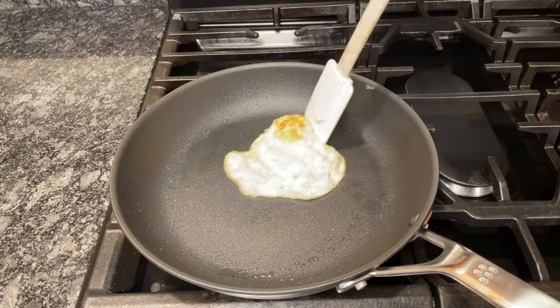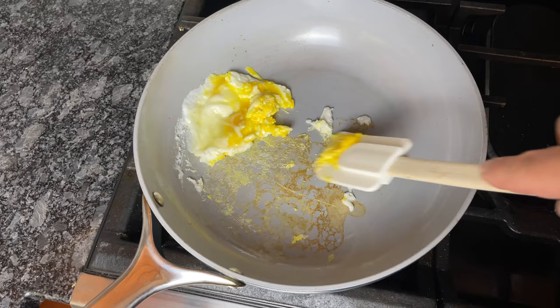Do your non-stick pans work perfectly at first, but after a few months or a year, everything starts to stick? If you're tired of replacing your non-stick pans every year, this video's for you.